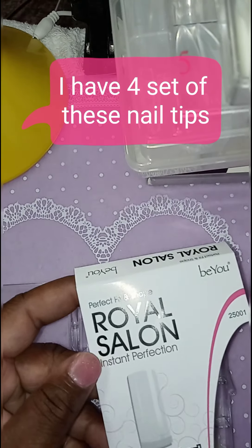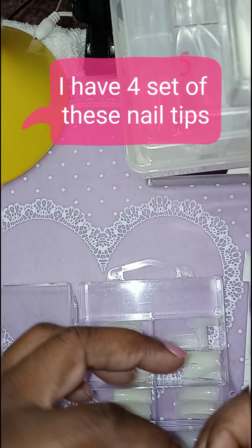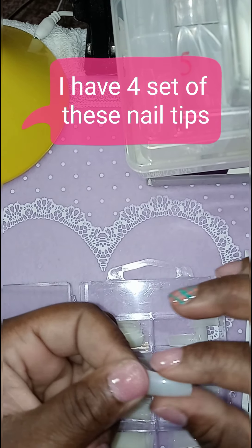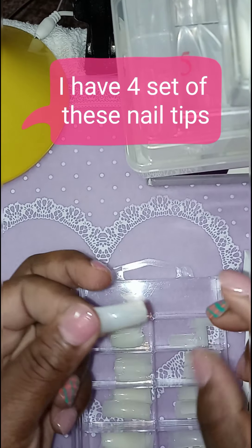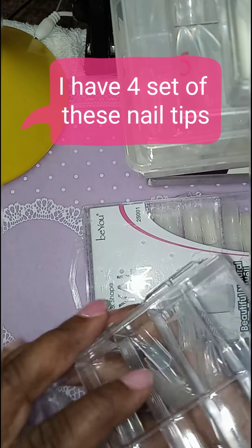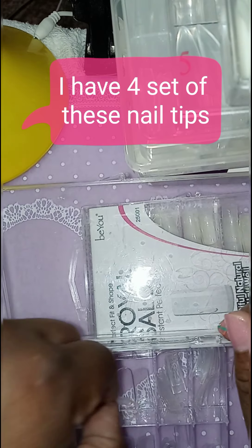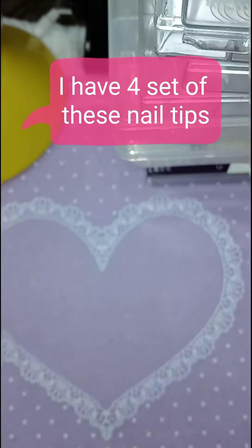These right here are just like regular tips, but you can cut them into coffin, stiletto, or if you can do a good filing on the side, they come out good. I did a couple of my videos with these. It comes in two sets too — it comes with the natural and the clear. I haven't been using the natural ones, but I have been using the clear. I love all of my nail tips that I got, and I have a lot of nail tips.